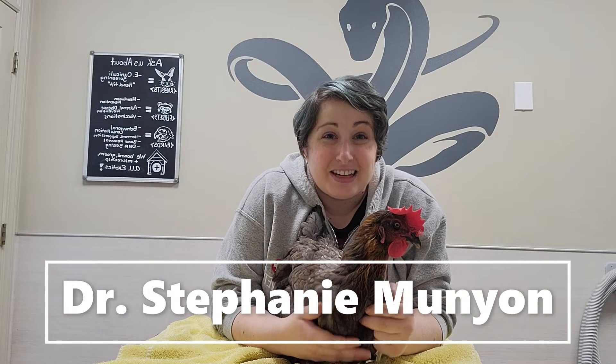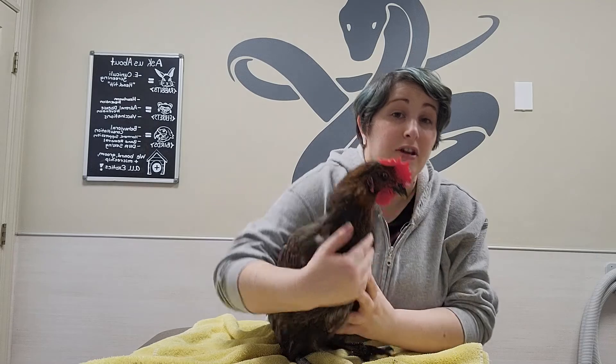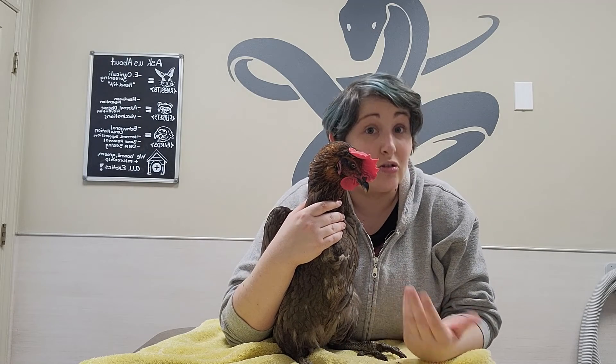Hi, this is Dr. Munion with Exotic Avian Care, and Ruth Bader Hensberg and I are going to show you how to do an injection on a chicken. The most common reasons we have to do this is either for administering an antibiotic, something to help with heavy metal toxicity, or pain medication.